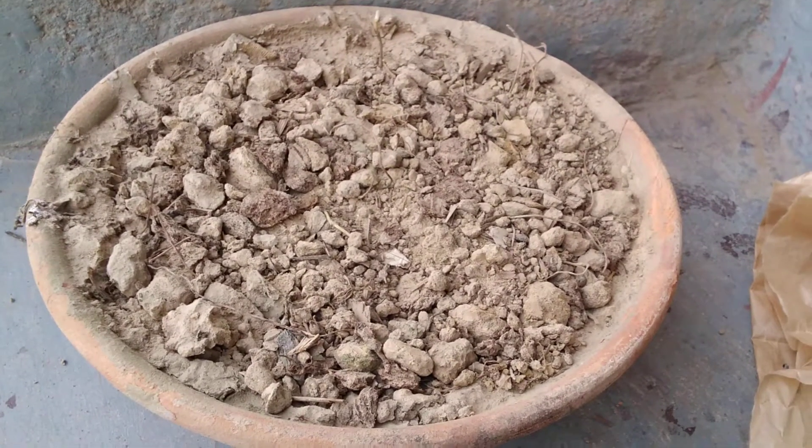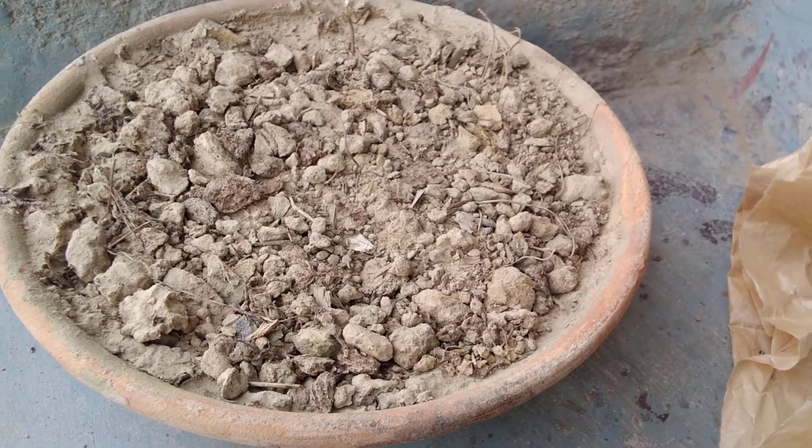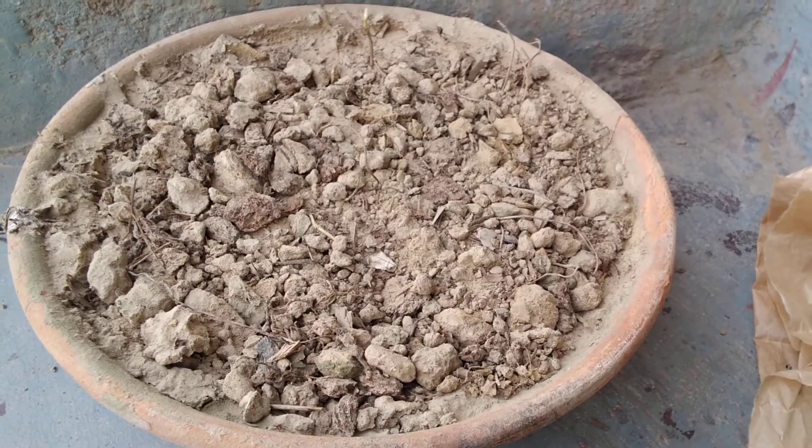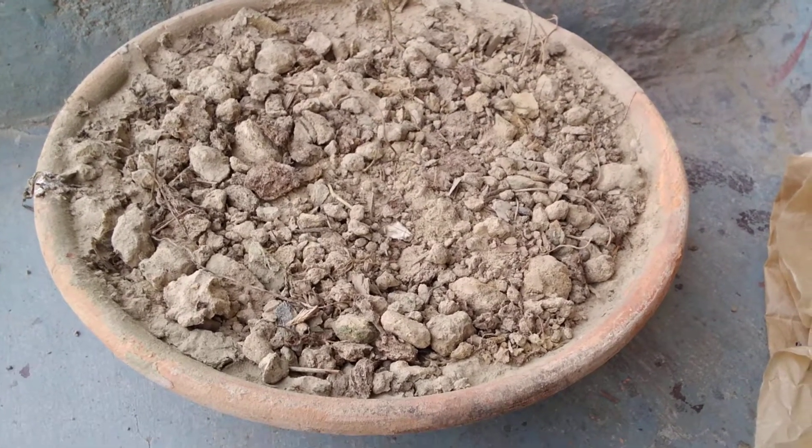Hello friends, I am Arosh and welcome to my YouTube channel. Today we are going to learn how we can grow okra or bhindi at your own home.